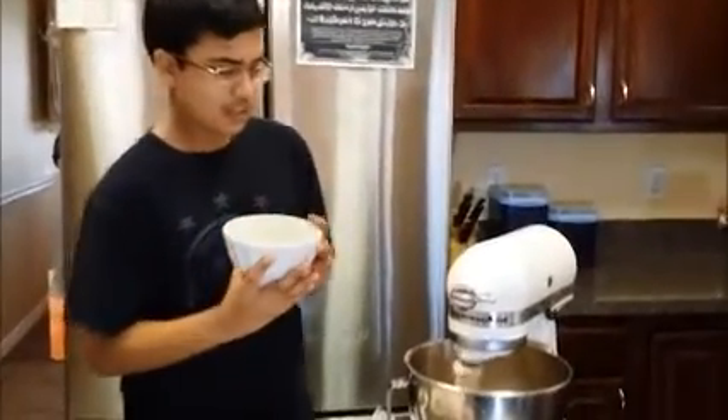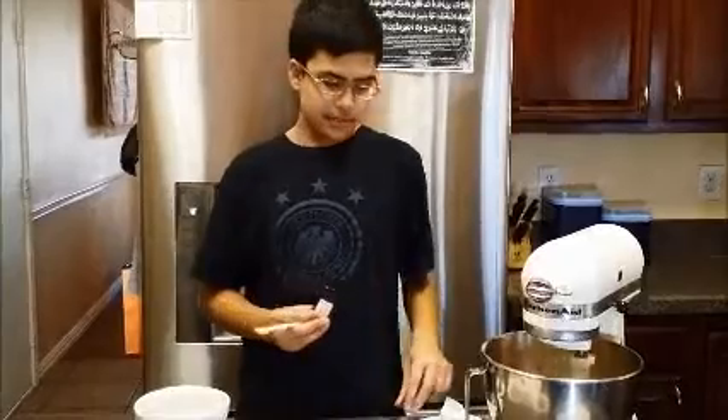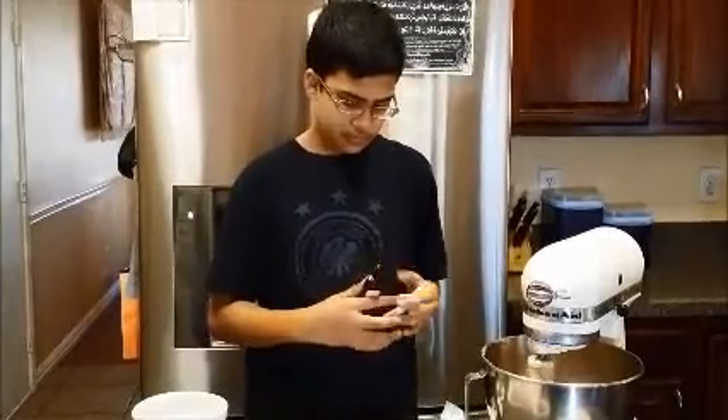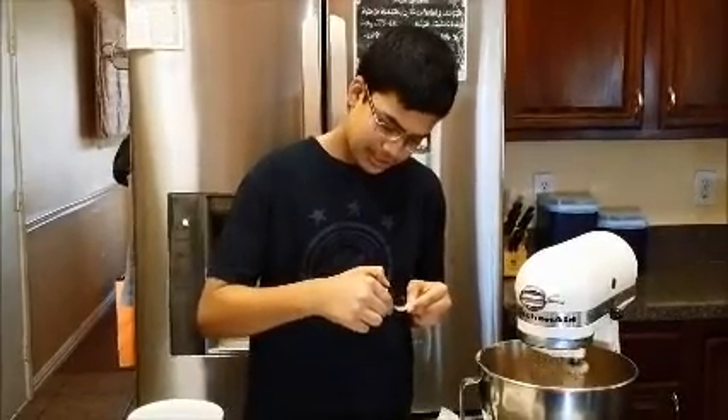Next we must add the egg. The egg should also be room temperature so that it can mix in. First add a quarter of a teaspoon of vanilla to the mixture. The vanilla gives it a nice vanilla taste.